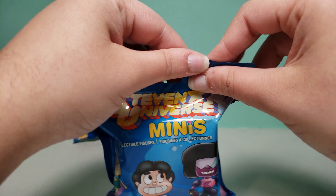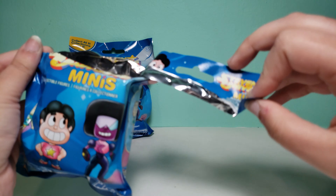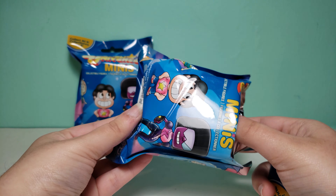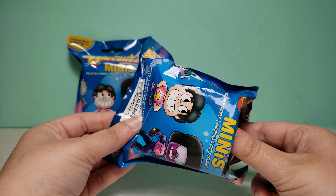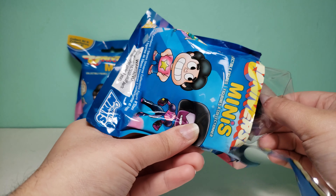I'm really excited to open these up and see what we get. Let me know if you like the blue background better than my usual white one, or if you want me to make a display of previous items I've opened on this channel, such as Funko Macrimonies or Pops or something like that.